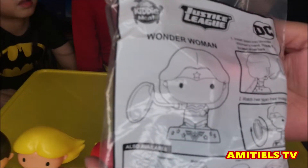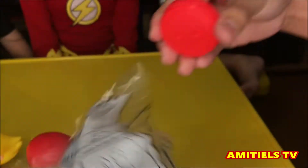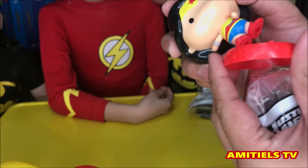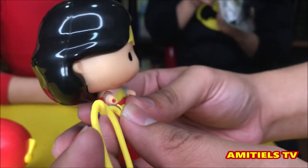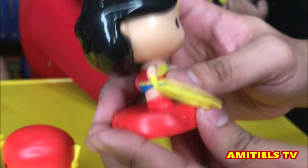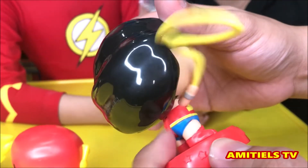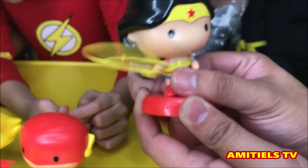This is Wonder Woman! And we have Superman too. Then the last one — we have to insert it in her hand. We have to rotate the dial at her back. That's so cool — I know this is gold. Did I get it? I think that's that.